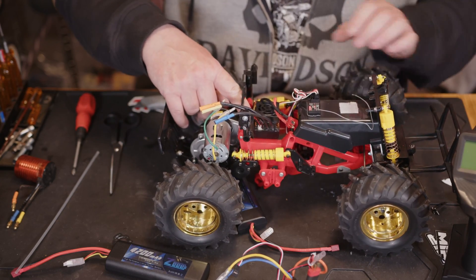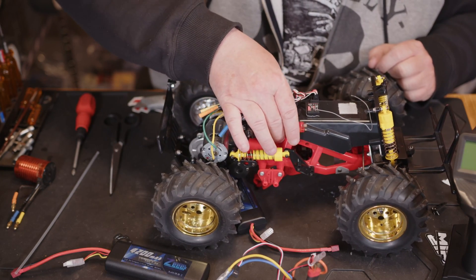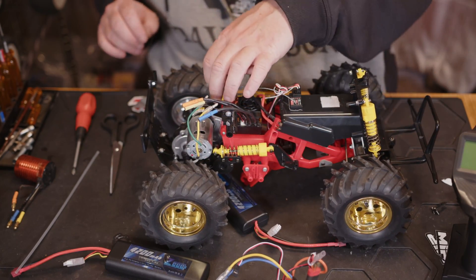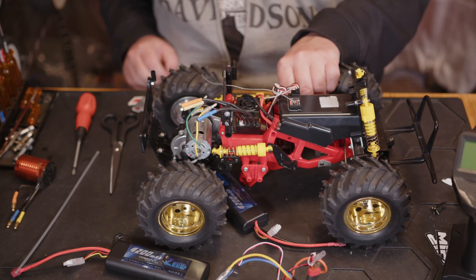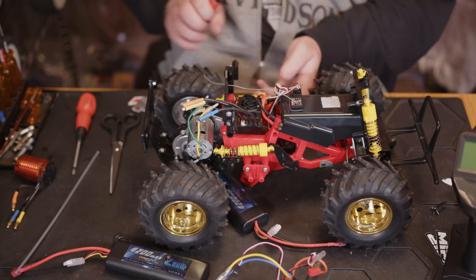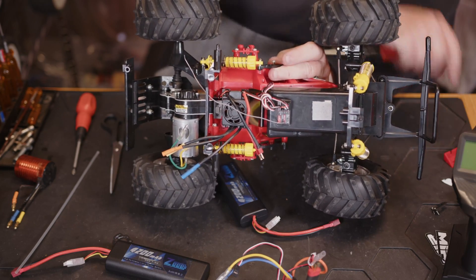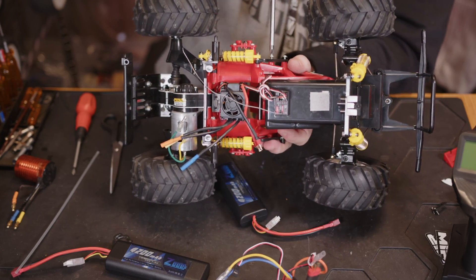We've got the power connector out of the way, and the antenna wire will be quite happy just fed through the back. We're not going to need the on/off switch sticking out to the side, so we'll remove it — it's simply a case of loosening those two screws and then tightening them back up.